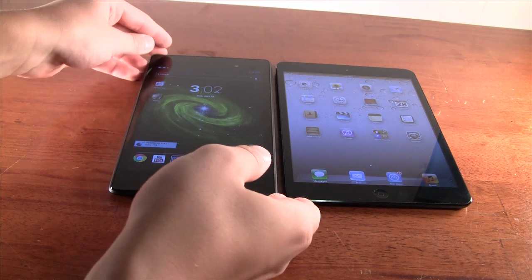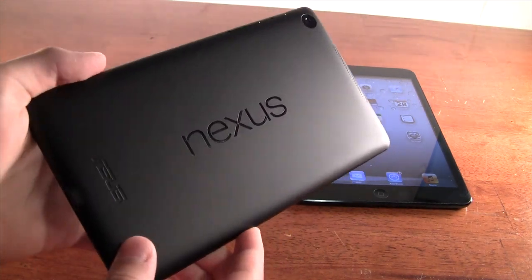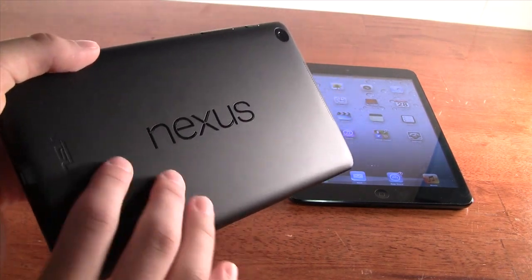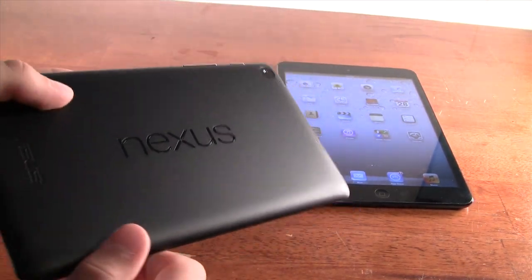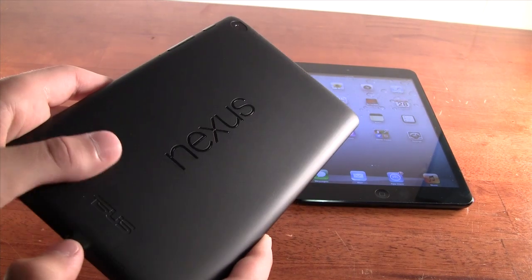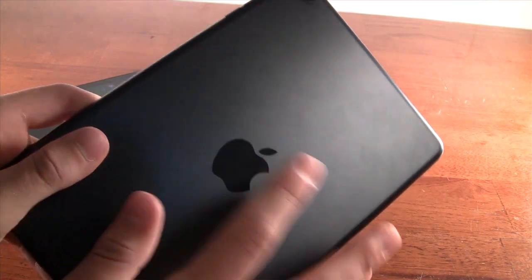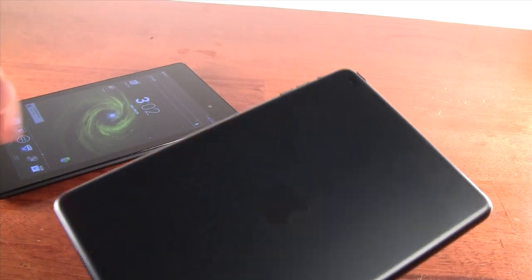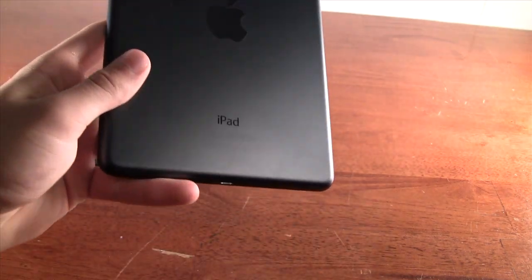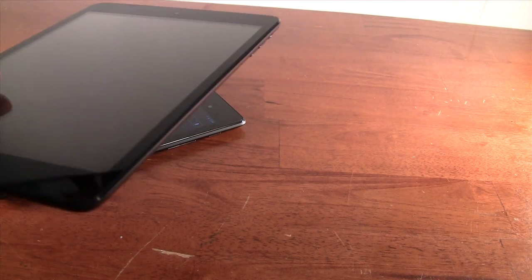On the back, the Nexus 7 has a really nice soft-touch surface with the Nexus and Asus logos. It's soft to the touch, nice to hold, and looks really clean. It doesn't really get too dirty. On the iPad Mini, you have a slightly higher quality aluminum back with the Apple logo, available in white or silver — while the Nexus 7 is just black. The iPad feels really good in the hand and is higher quality material, but I personally prefer the softer feel of the Nexus 7.